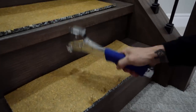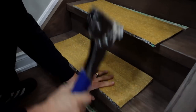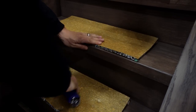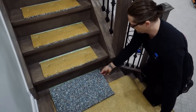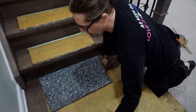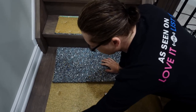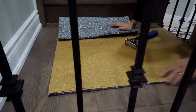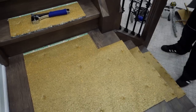Lots of staples on the front, three on the back. I pre-cut my under pad for the landing to fit so I don't have to fumble with it after. I'll put staples on the inside in case I have to cut on the outside after the carpet goes on, because you don't want to see a staple on that brand new hardwood. And that's step two done.